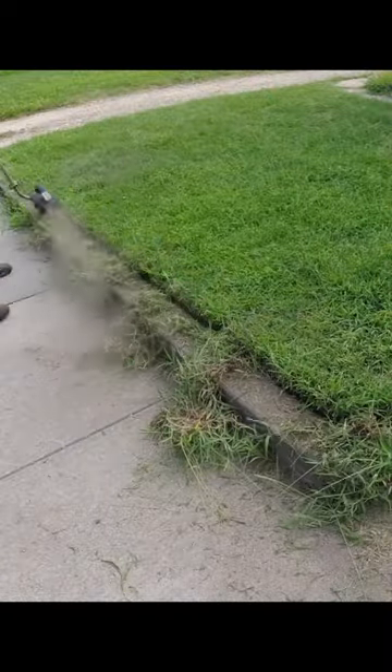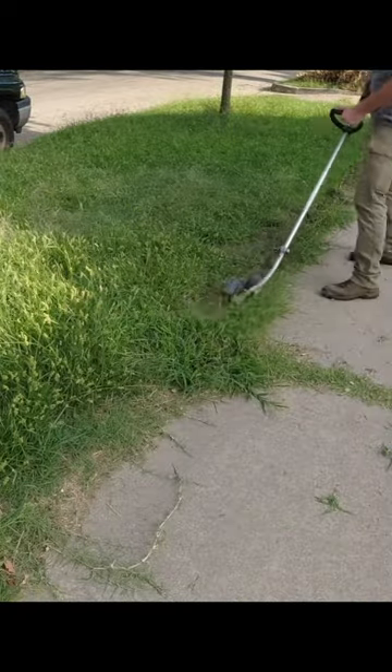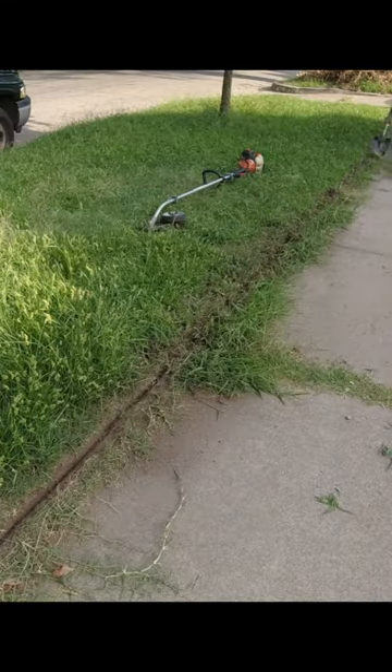I started on the front yard by cutting back these really overgrown edges. There were a few places where I had to shovel the dirt and turf off the cement to leave a nice edge. Her neighbors have been helping her to keep up the mowing on the front yard, so the grass itself hasn't gotten too tall.